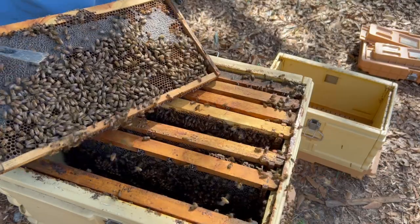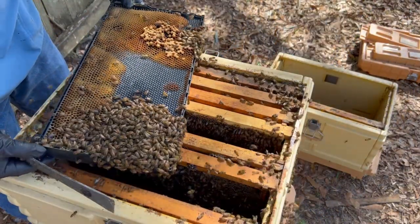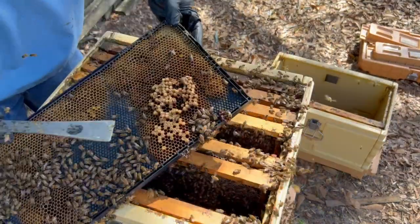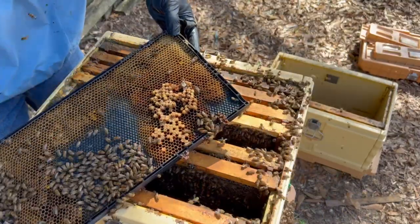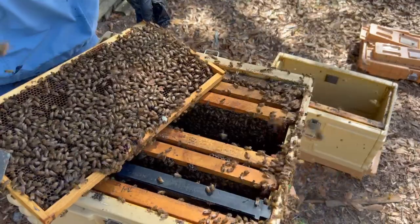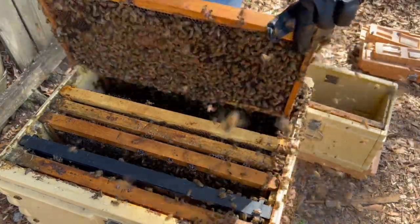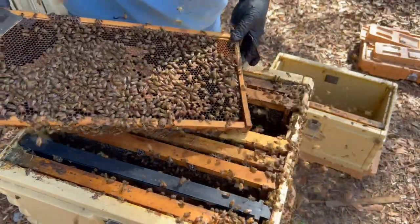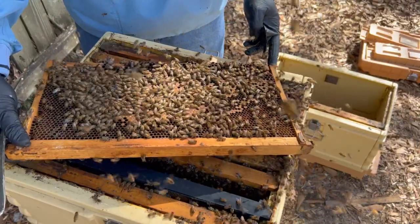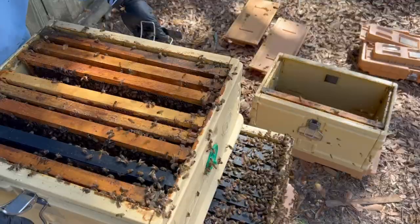That's mostly a food frame right there. I don't see the queen so I'm going to go ahead and put this food frame over in the nuc. Here's a frame they had drawn out pretty wonky right here for whatever reason. Looking for the queen — I see some big old drones in there. There's another queen cell that somehow I managed to damage. These guys have big old drones just walking around everywhere. I have such a hard time finding her sometimes. These bees are not as gentle as I'd like to see them be, so this year I might be working to replace whatever queen is in here anyway. They're not really actively attacking me, but they're just real agitated — flying around like crazy. Just a shrill roar of bees all around me.